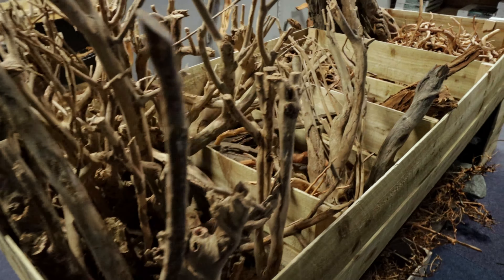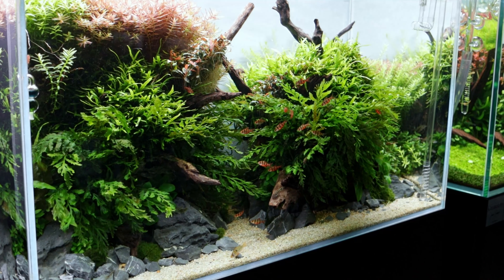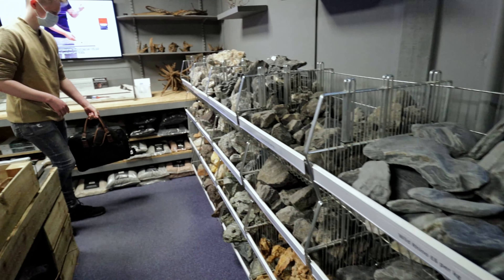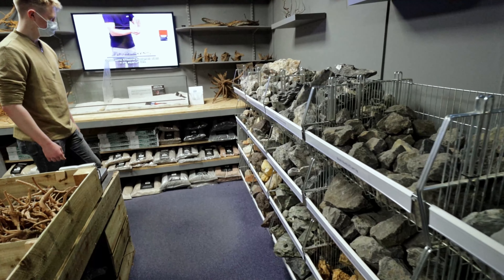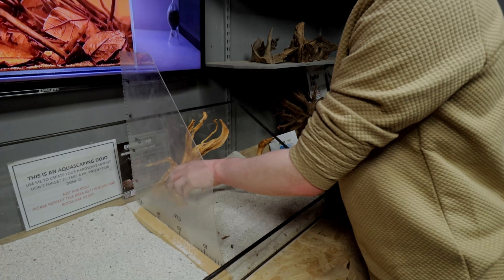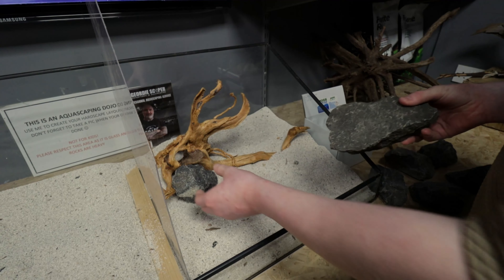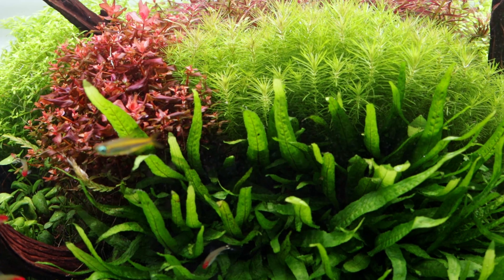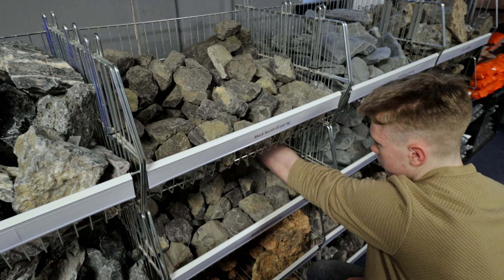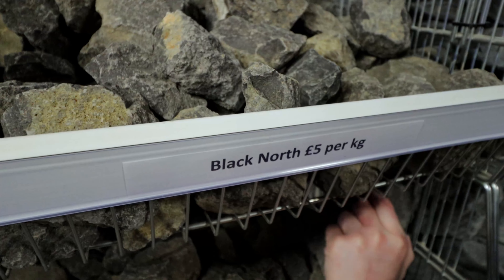There was a really big selection of hardscape at this shop — so many types of rocks and plenty of wood, although we weren't quite sure on what type of wood to go for or even what type of layout. We were stuck between an island shape layout or a triangle shape layout. In the end we went for a triangle shape layout after we found a piece of wood we liked, and we used some of the black North Rock available, which was quite simple and basic but we think it would really work for the layout we wanted to achieve.